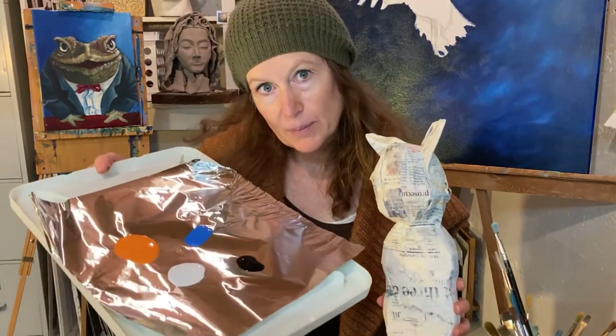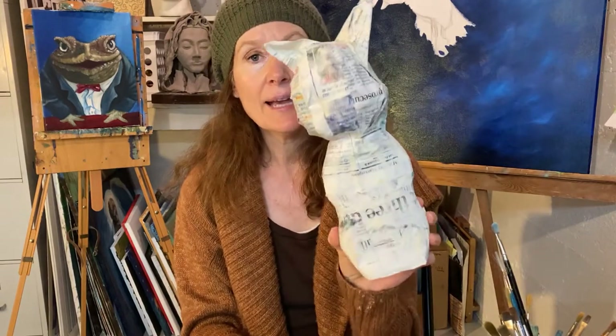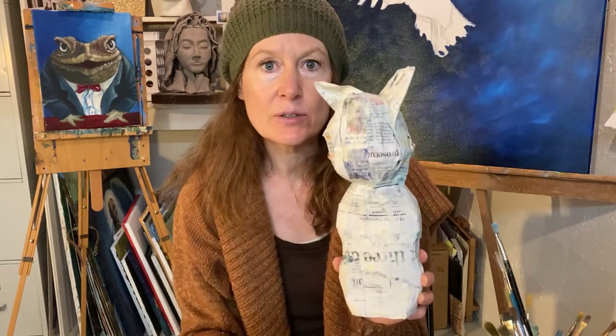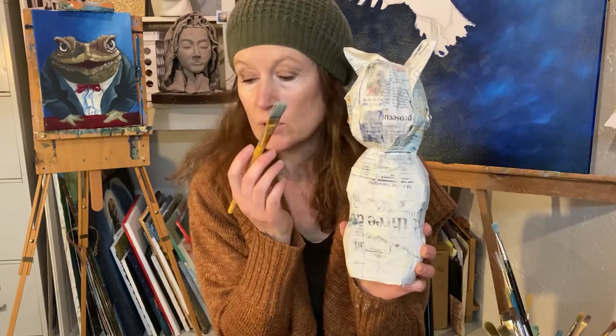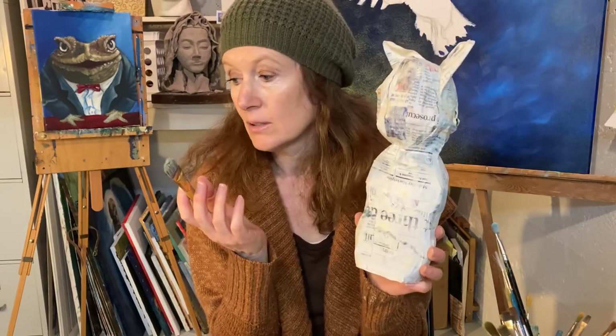So I have some acrylic paints that I put on my palette here, and I have a fairly wide paint brush. I'm going to paint my whole cat orange to start out with, but I'm going to leave some empty spaces where his eyes are going to go. I'm using acrylic paint — you could use tempera paint, probably not watercolor though, probably acrylic or tempera.